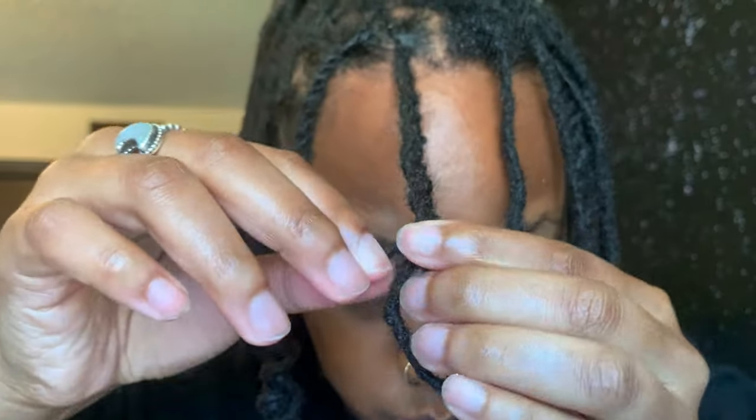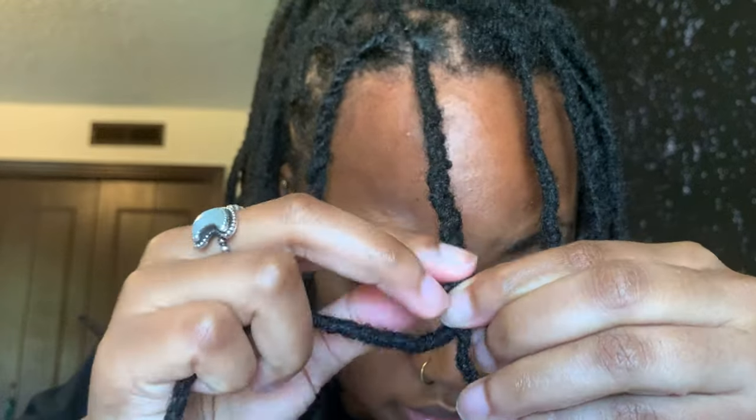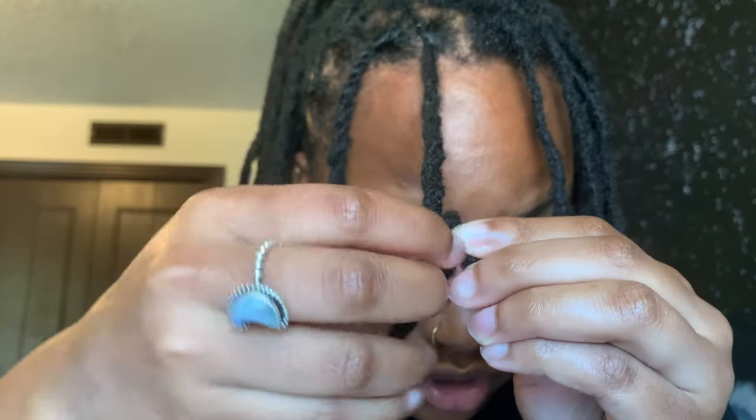I have seen people two-strand twist all the way down and then fold it, wrap it around, and secure it with a rubber band, which might be easier. These two locks aren't the same length anyway, but I made my loop with the shortest one, I'm wrapping this around, and whatever's left I face it down. As long as you have enough space for the lock to go in, you will be good — it's just kind of hard to judge how big you need your loop to be.